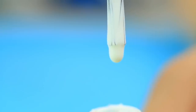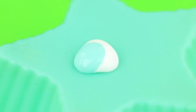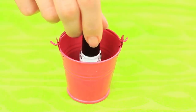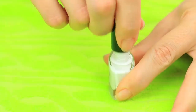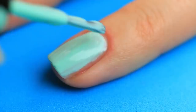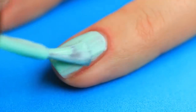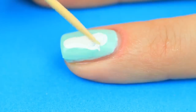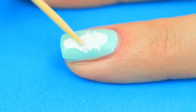Let's continue experimenting with different looks and designs. Mix white with turquoise color to get a delicate mint shade. If the nail polish is too thick, submerge the vial in hot water for a few seconds. Cover your nail with the mixed color and apply a few coats. While the nail polish is wet, make a white strip in the middle, then use a toothpick to make a simple pattern.